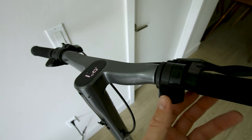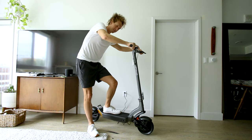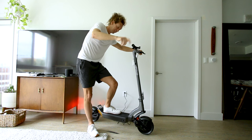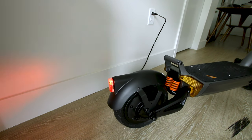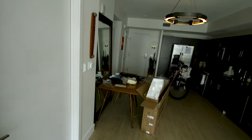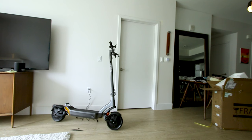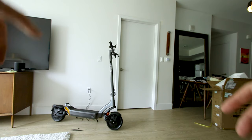Tap it again to turn the turn signal off. It's got a brake light and a tail light — grab the brake lever and it lights up. Here's what the headlight looks like — it's not really that bright, you can see it shine on the wall a little bit. Looks like it's in kickstart mode — first time you have to roll forward and press the throttle at the same time.